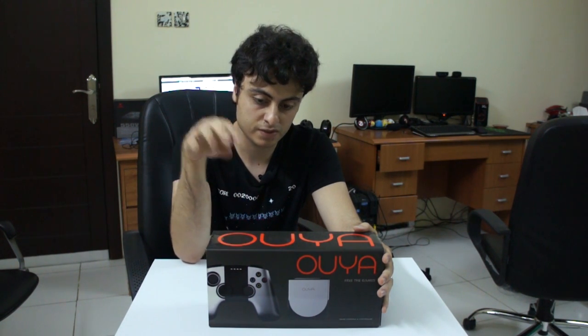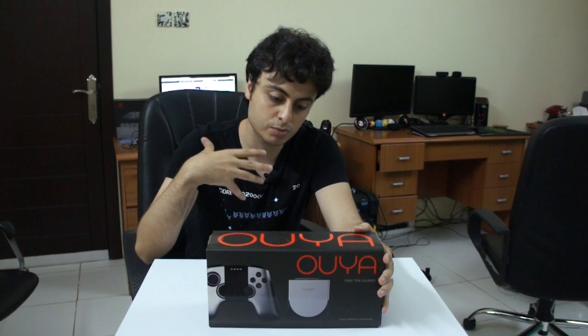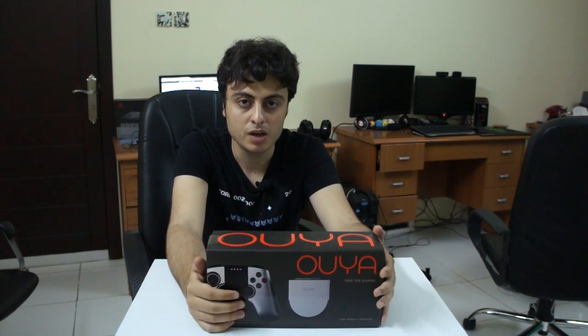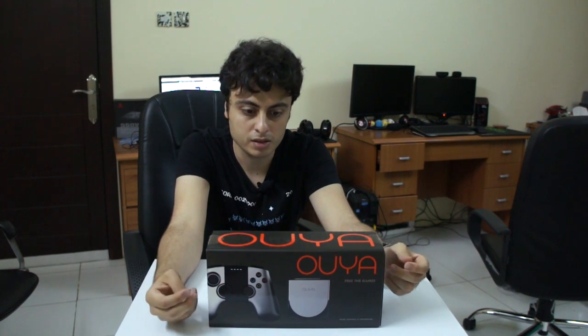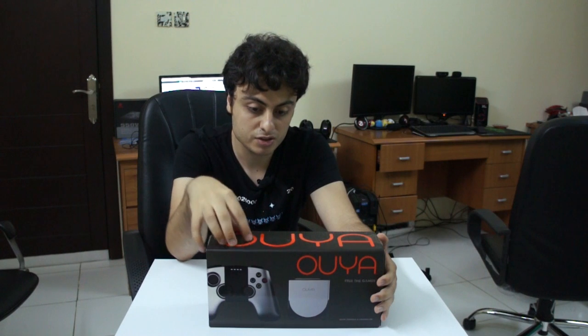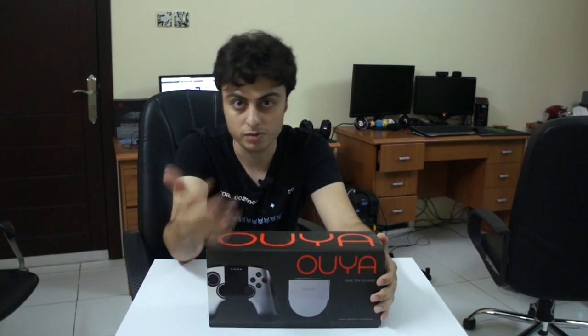From what I heard, the difference with this one is that it got some refined improvements on the controller — it feels less cheap. The console also got a little bit of a nice touch, I suppose. I'm not really sure, but these are the things I heard online and read in the forums.